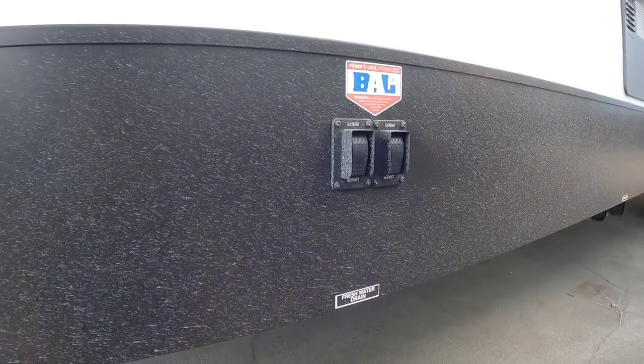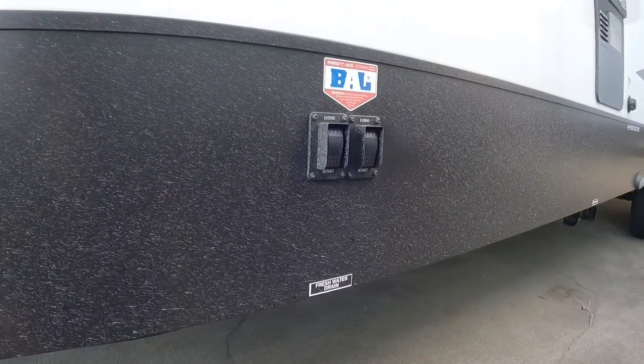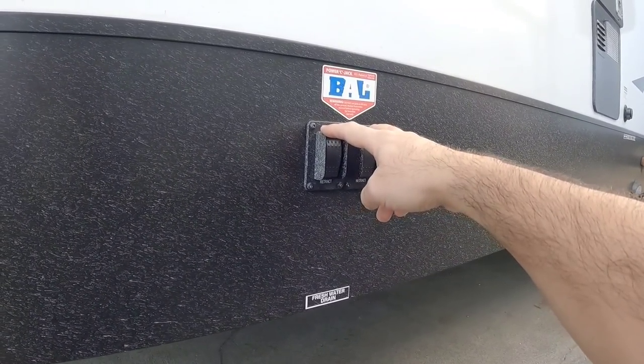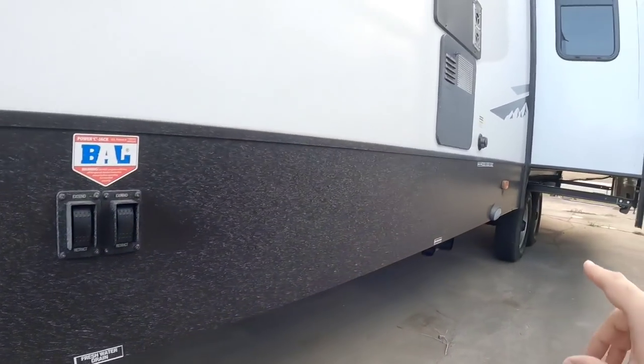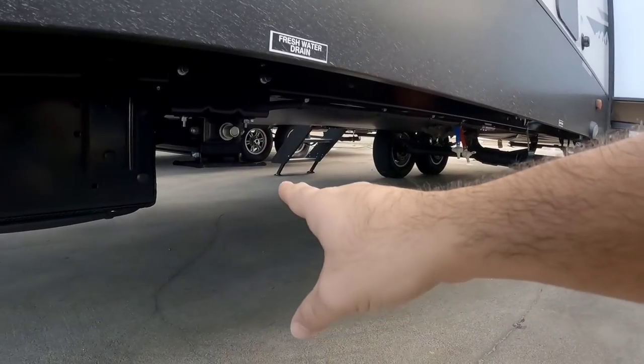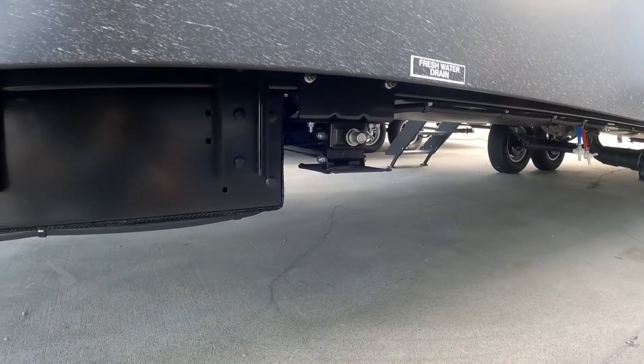Coming around this way, you can see there's an extend and retract feature for both your front and rear stabilizers. It's kind of cool that they put them next to each other — oftentimes there's one in the front and one in the back. You also have your freshwater low point drain here.